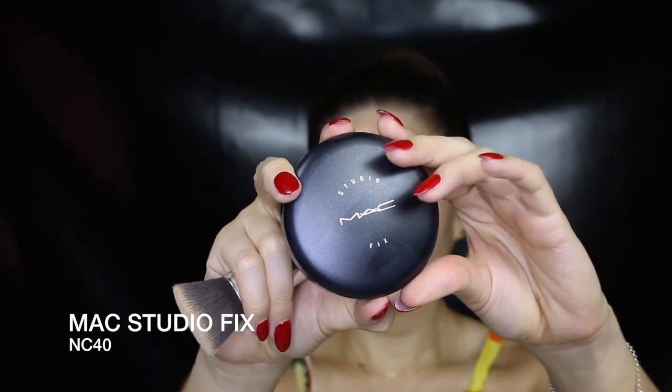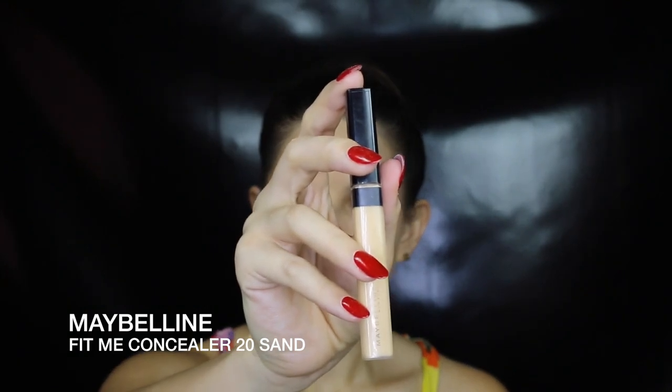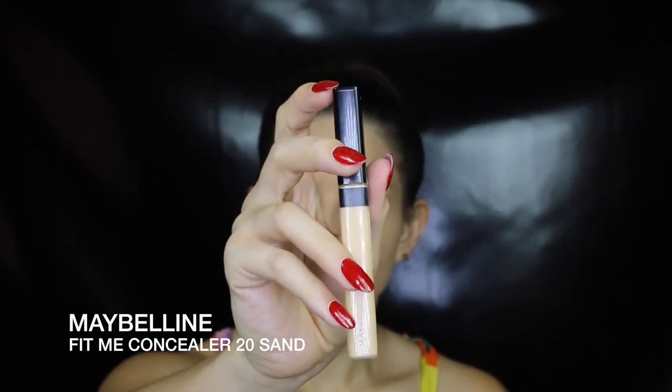I'm going in with my favorite foundation at the moment, Studio Fix powder, just packing it on in the places I really need coverage and blending it out around the forehead and under the neck so it blends seamlessly with my skin. To lightly conceal my dark circles, I'm applying a concealer about two to three shades lighter than my skin, just on the inner and outer corners under the eye, and blending it out with a beauty blender.